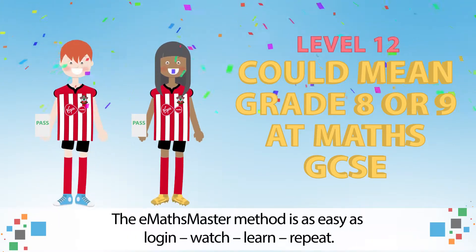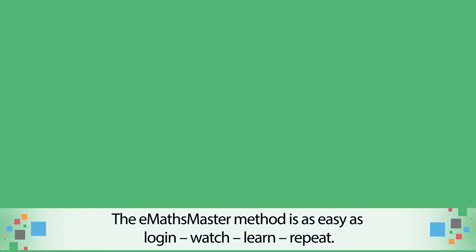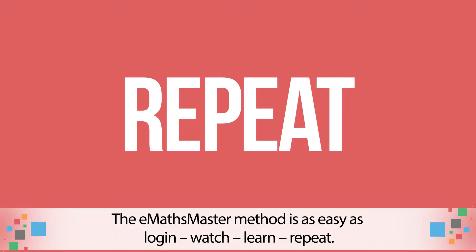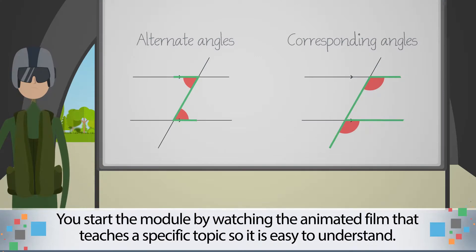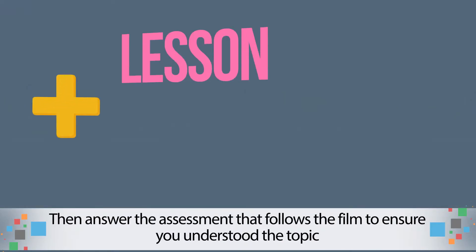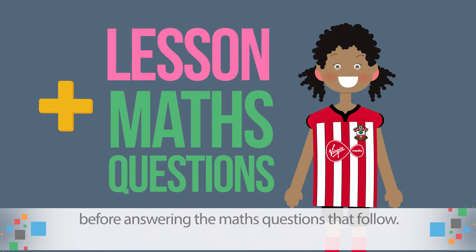The eMaths Master method is as easy as login, watch, learn, repeat. You start the module by watching the animated film that teaches a specific topic, so it is easy to understand. Then answer the assessment that follows the film to ensure you understood the topic, before answering the maths questions that follow.